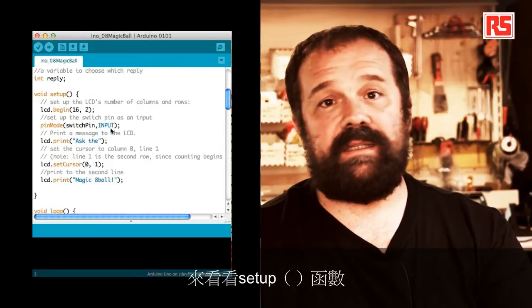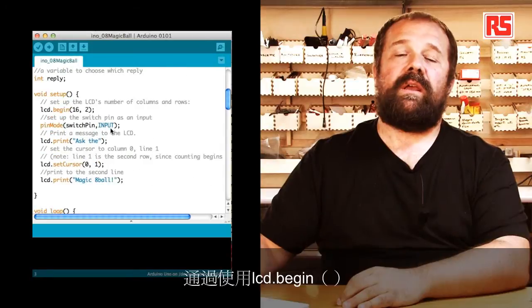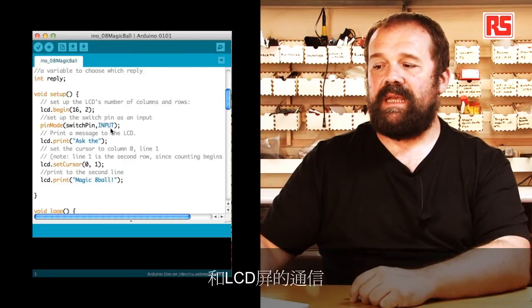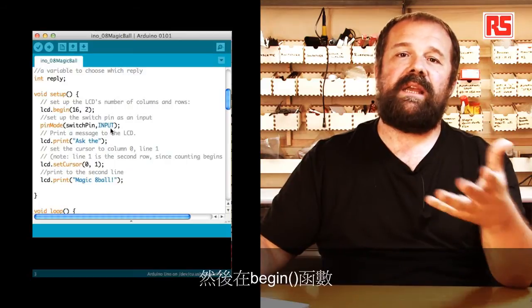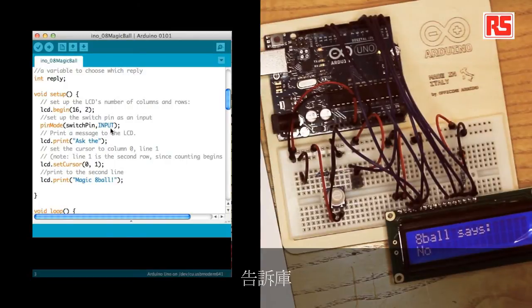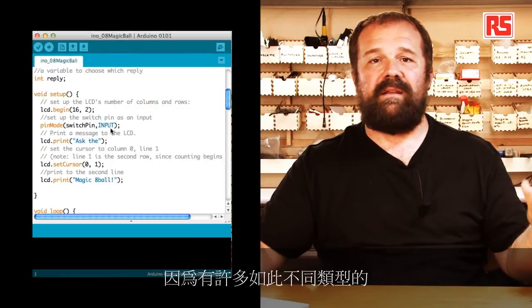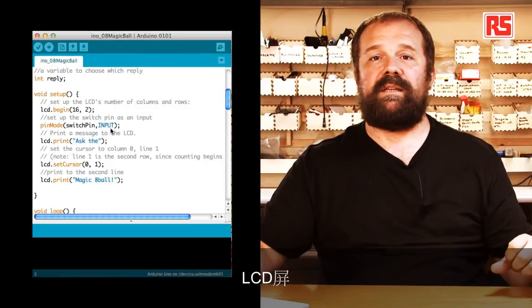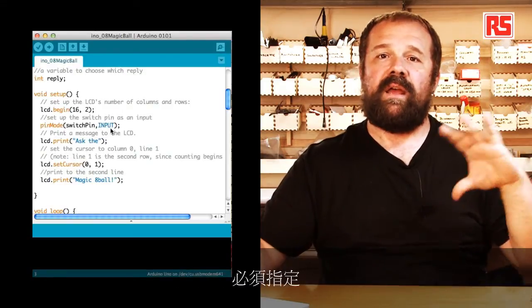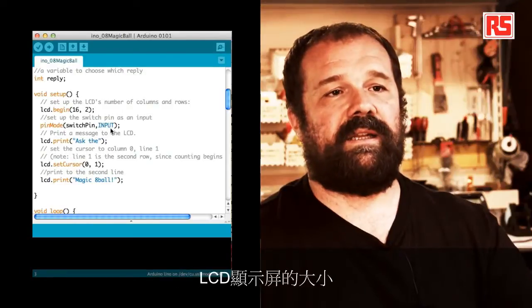Let's look at the setup function. We open communication with the LCD screen using lcd.begin, and in the begin function we specify 16 and 2 to tell the library that the LCD we are using has two lines of 16 characters each — because there are many different types of LCD screens. So when we initialize the communication, we have to specify the size of the LCD display.